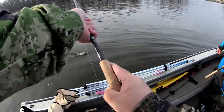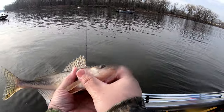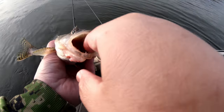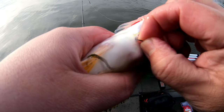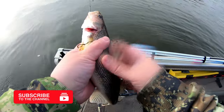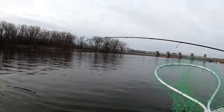The small one. Look at that — that one inhaled it. That one was definitely hungry right there. Look at that, it took the whole tube fly in. It took it all the way in. It's a sauger — hooked all the way back here. Beautiful sauger. Let's let this one go.